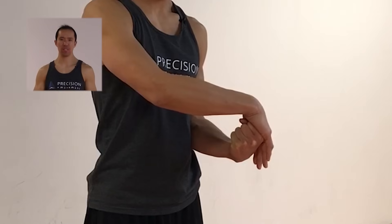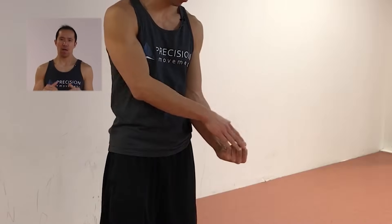Hey, what's up? It's Coach E here from Precision Movement and today I'm going to teach you some exercises to restore full mobility to a sprained wrist.